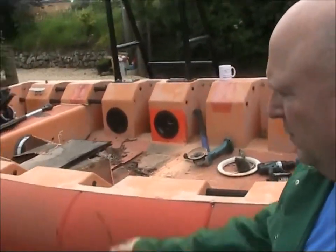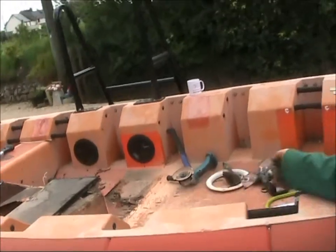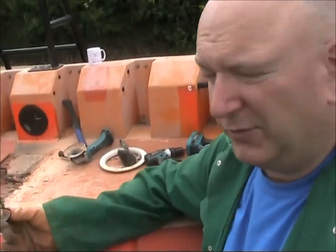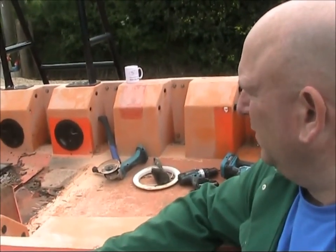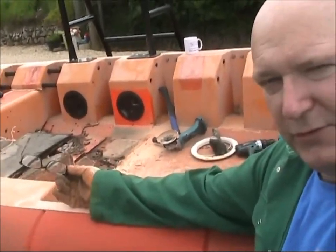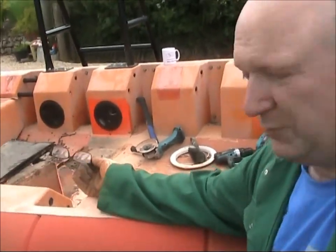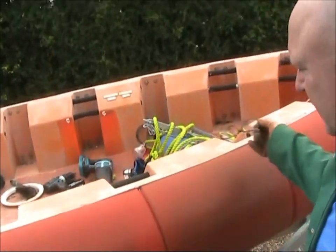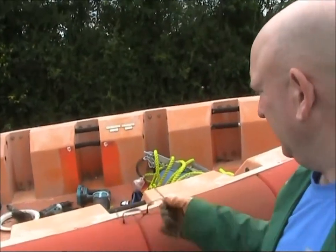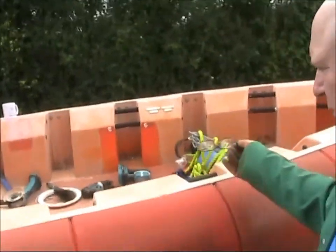We're doing some modifications - we're changing the seating. It used to seat six people sitting on two benches, but we'd rather have the area for kitting up, so a flat area is the most important. I'm in the process of removing these seats to give us more room because divers can sit on the sides. They don't need seating like that. And then we'll have all this area here for kitting up.